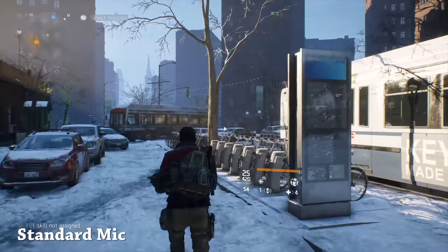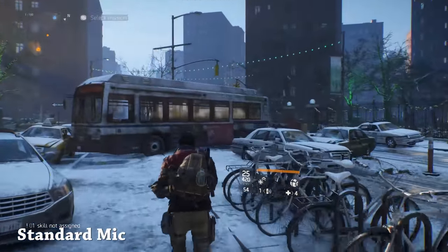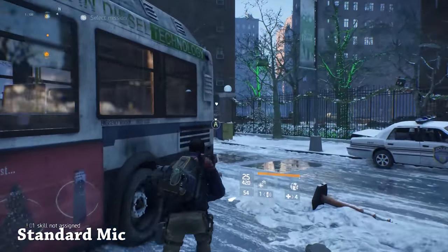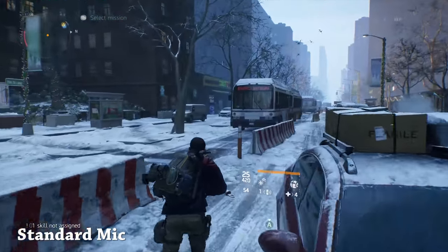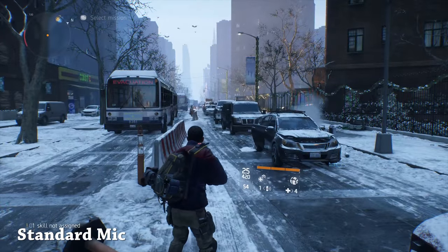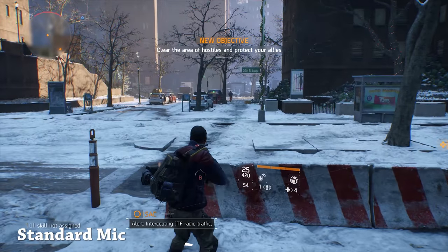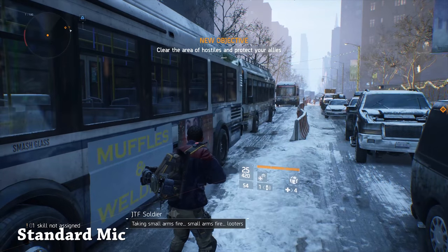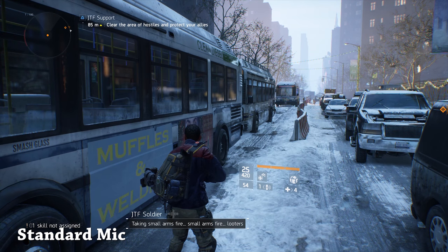Playing The Division here and we're using the standard edition microphone — the one that actually comes with your Turtle Beach Elite Pro. It's a good mic, on the lower end, but right now I have the mic audio boost maxed out on the Tactical Audio Controller. That actually gives some much better audio.